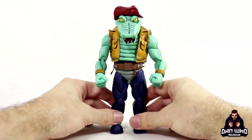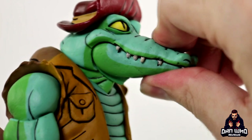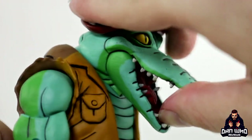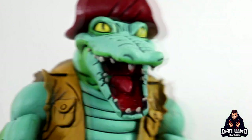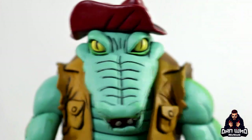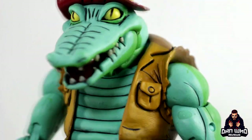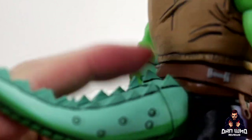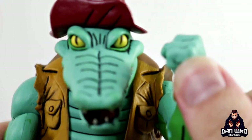He has an articulated jaw - you can get it closed tight or open nice and wide. It is all painted with sharp teeth in there, so you can get him biting down on the turtles, and it does give him a bit of expression for the shelf as well. The hat is glued on and doesn't come off, the jacket looks decent enough with all those sculpted pockets. Then there's that spiky tail - be careful, it's sharp - and that belt.